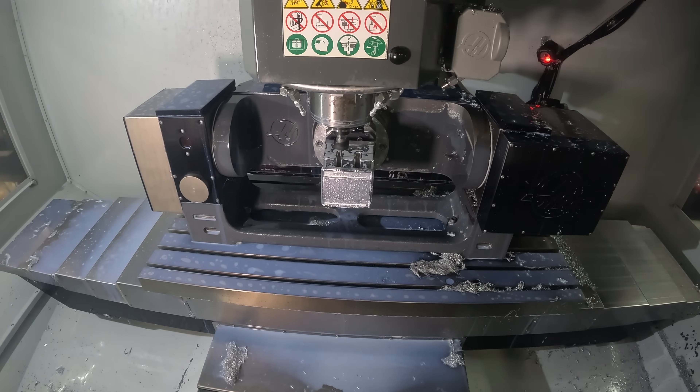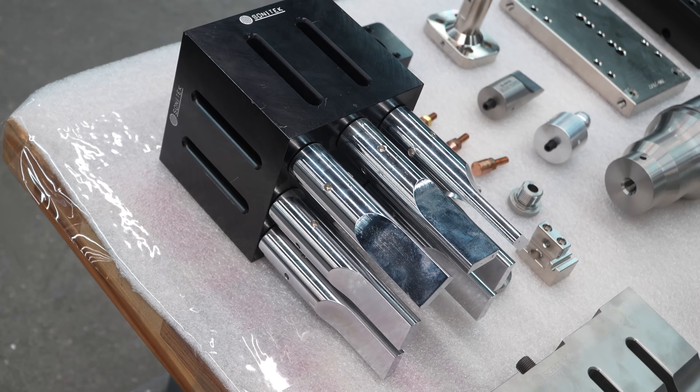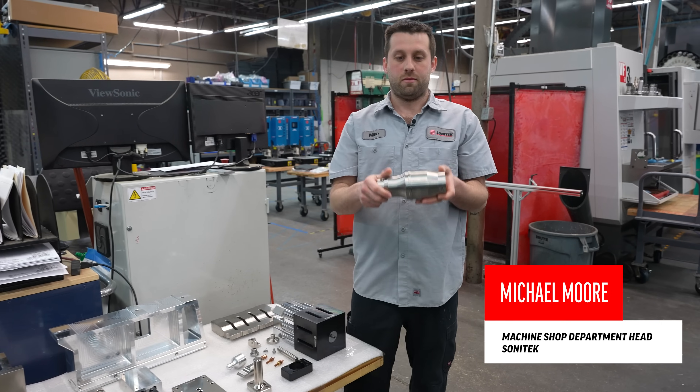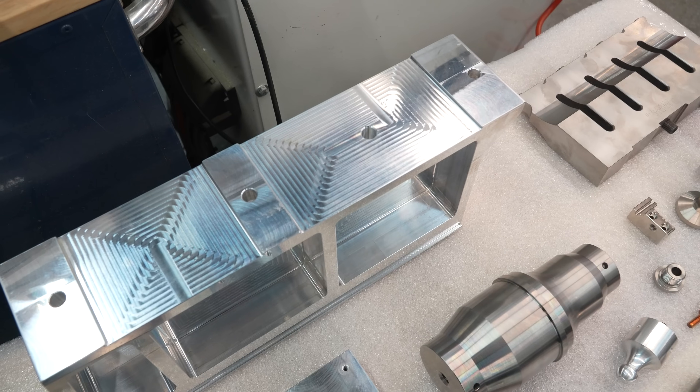Here at Sonitec we fabricate ultrasonic horns — they range anywhere from composite horns to bar horns out of titanium all the way down to little 40k horns. We also manufacture boosters anywhere from aluminum to titanium.